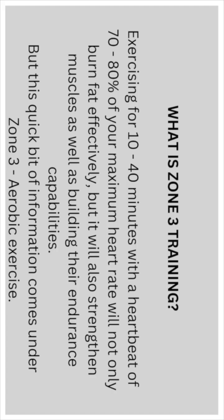Here's a quick one — off topic — just the next level up: what is Zone 3 training? Exercising for 10 to 40 minutes with a heart rate of 70 to 80 percent of your maximum will not only burn fat effectively but will also strengthen muscles and build their endurance capabilities. This falls under Zone 3 aerobic exercise.